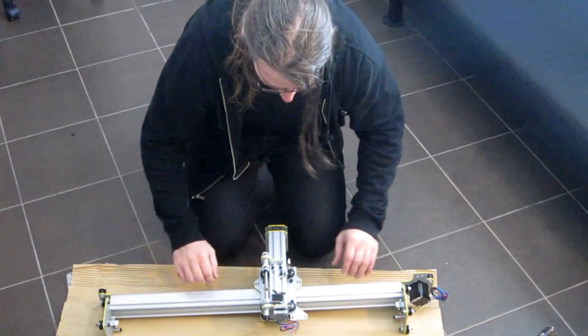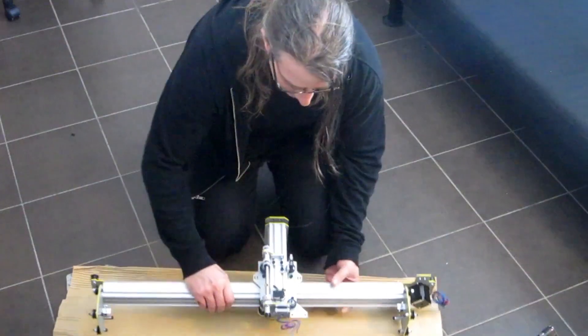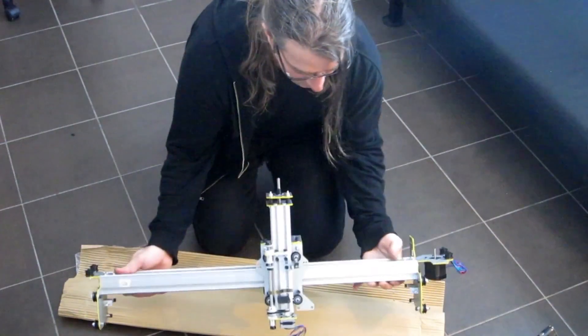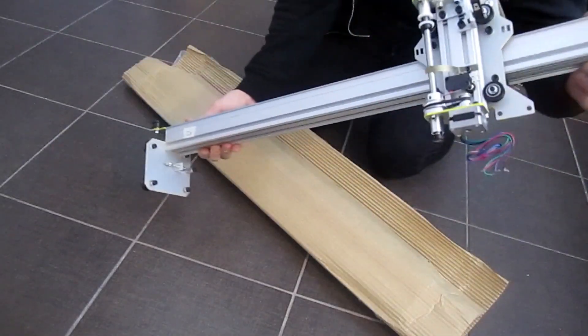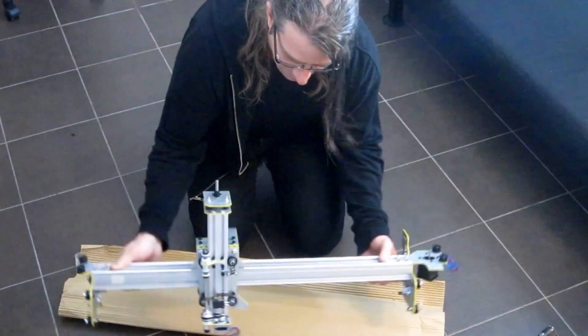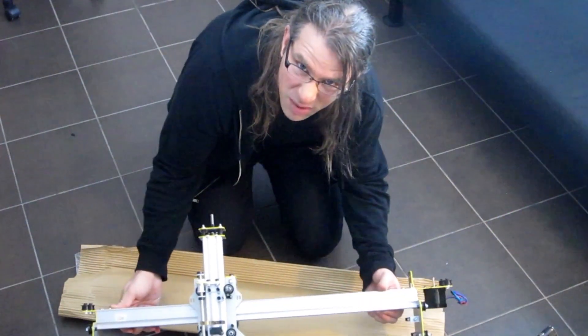Here are the results for today's work: the pick-and-place head nicely sitting on the gantry, which is itself nicely sitting on the Y bar. The roller plates are here on the ends, and everything is pretty smooth.